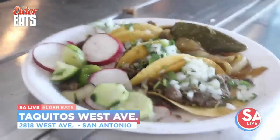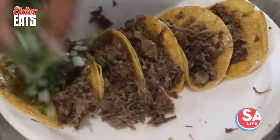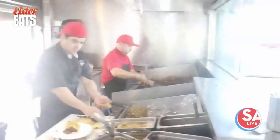Taquitos West Avenue is an authentic taste of Mexico in San Antonio. All of their meats are seasoned, cooked, and chopped in-house.